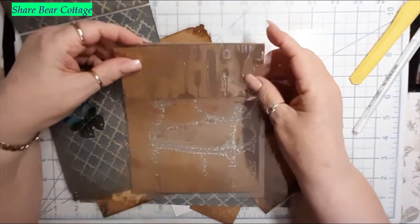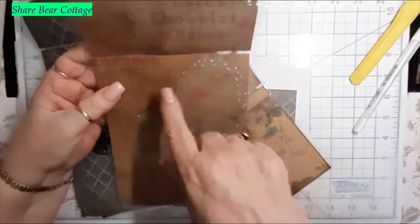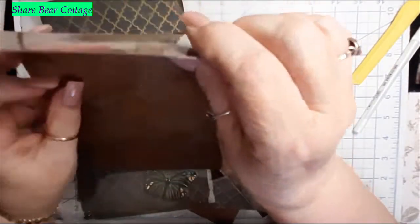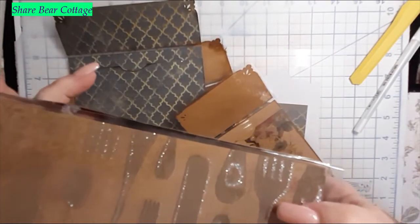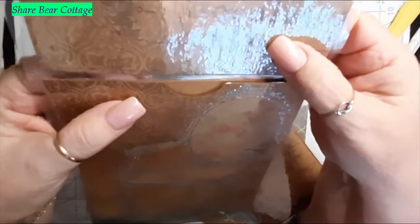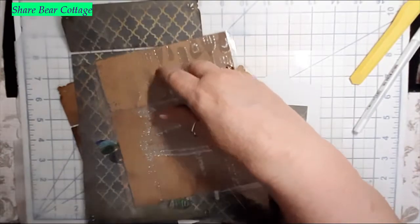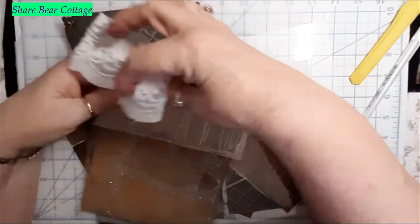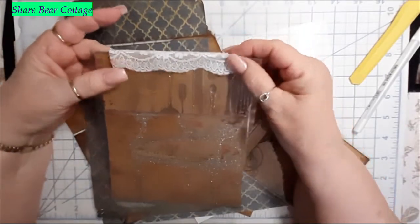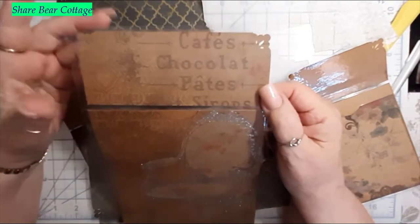Now this one I made a little mistake — I'm going to show you all my mistakes. When I cut into this right here to open it up, I accidentally lifted my blade and cut a little slit right here. What I'm going to do is try to put this back through the laminator and see if it will stick together. If it doesn't, no big deal — we can put a little piece of lace on the top.